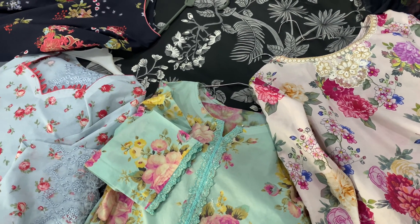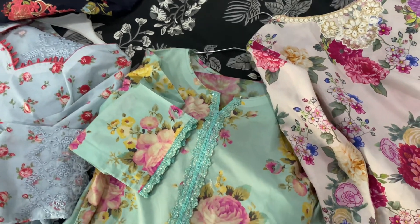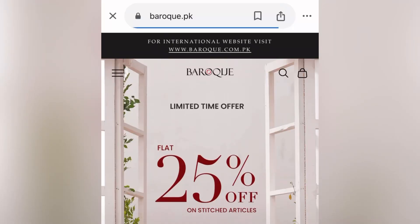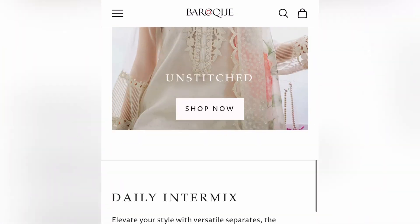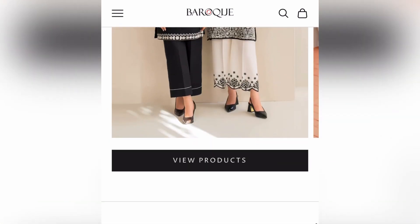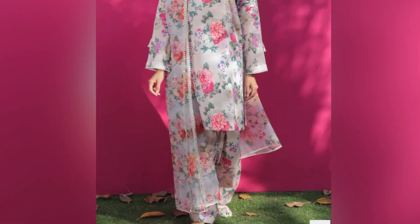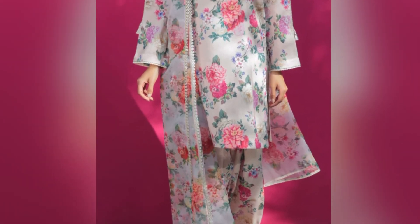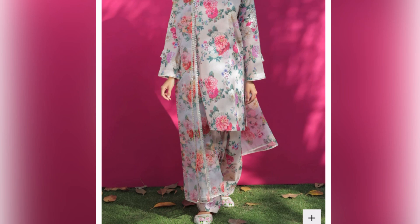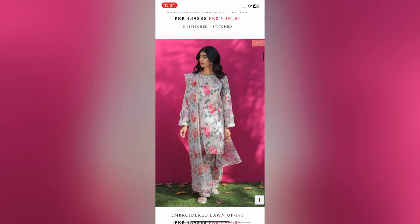Hello everyone, I hope you are all doing great and I am totally fine. So in my last Eid vlog, you saw that almost all of us were wearing Baroque shoes, so a lot of people asked me how I ordered the shoes and what are their reviews. Today's video is going to be a detailed Baroque dresses review, where I ordered some different color palettes from their spring and summer collection, and I will share the details and stitching with you.